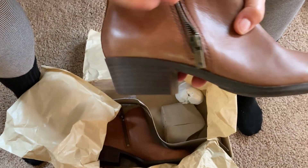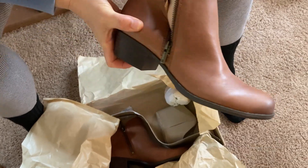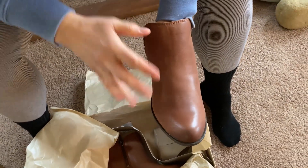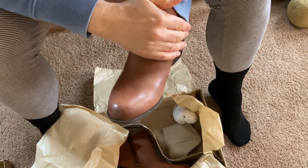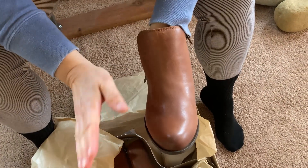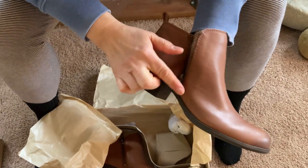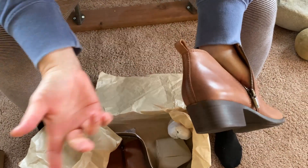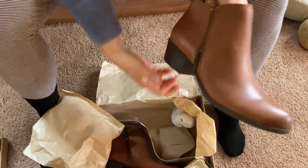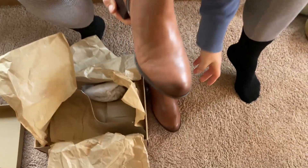The leather is meant to look a little bit distressed so that it doesn't look like a shiny patent or something like that. If you wear this with either your dress pants or with your jeans, you could dress it up or dress it down. It's meant to have that little bit of distressed leather look, which I'm a fan of. Let's pull the other one out of the box and look at them side by side.